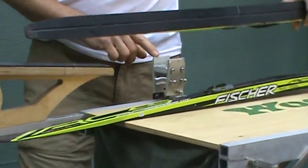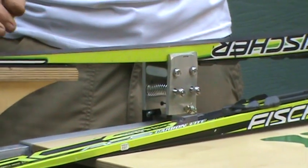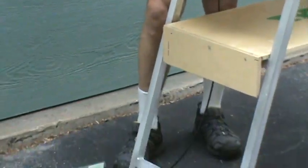Open the jaws with a foot pedal, drop the ski in, let go of the foot pedal, and the ski is held tight. It's fast, it's easy, it's really secure, it's amazing.